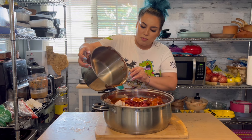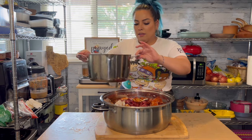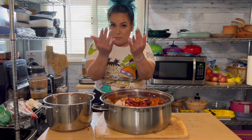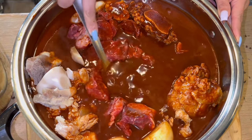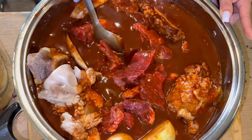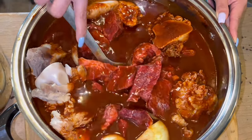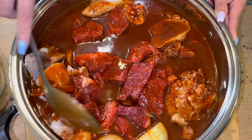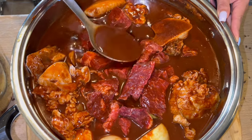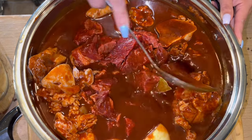I personally don't like the birria to be super watery — I like it on the thicker side, so I'm going to leave it as is. As long as the meat is covered with the chile, it's fine, because remember the meat is going to release its own juices. I don't want the broth super watered down. We're just going to take it to the stove and it's going to cook for about four hours, probably longer.